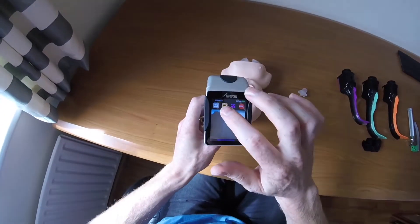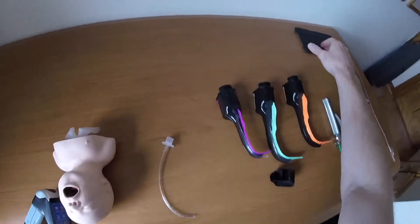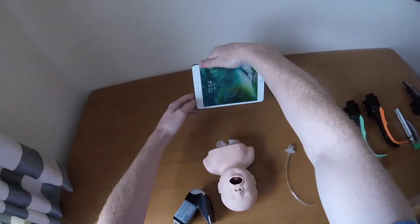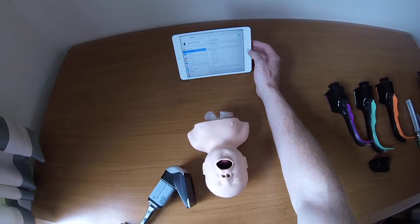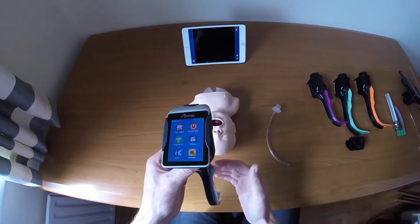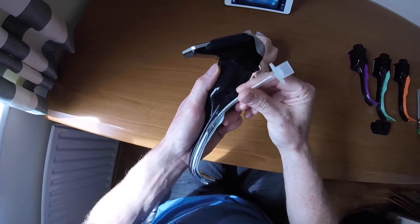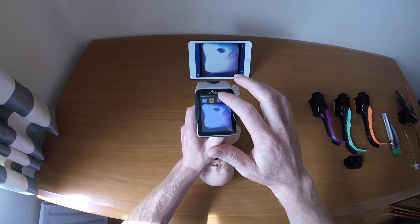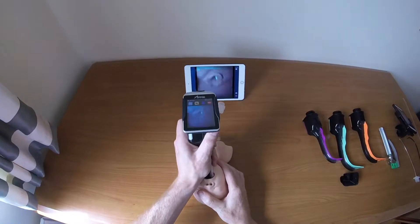You can also mirror the screen using wifi. Turn the wifi on, select the Airtrack wifi network, then go back to the Airtrack app. In the live view the camera feed is mirrored onto the iPad. Make sure to activate paediatric mode — without it the screen will be very bright — pressing it brings it back to a good viewing level.